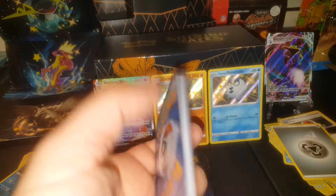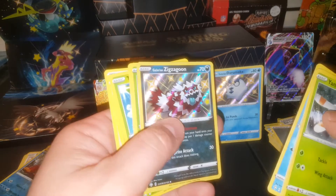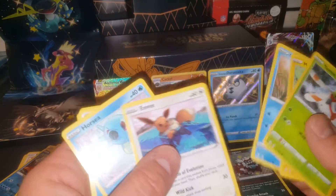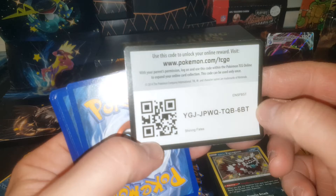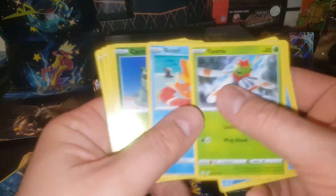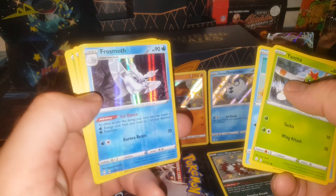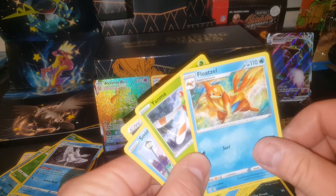Next pack — we got a shiny Galarian Zigzagoon! Very cute Zigzagoon. There's our rare Celebi — throw her over here. More pico, another Eevee — I've pulled lots of Eevees in this one. Water energy, Luxio, gym trainer. Next up — code card, there you go. There's our reverse holo common and a Frosmoth holofoil — not too shabby, throw that one over there. Energy. I've gotten several Floatzel cards out of this ETB.